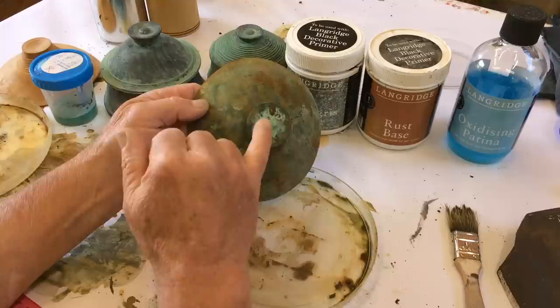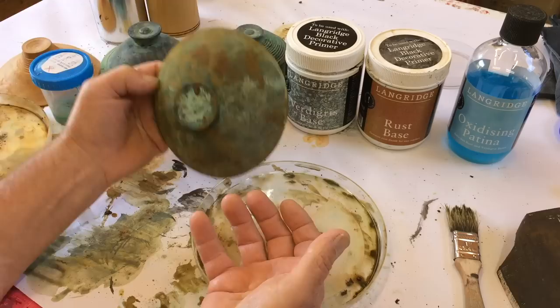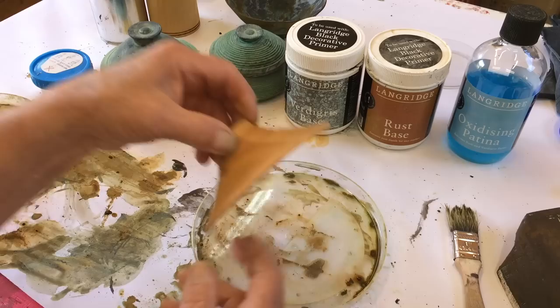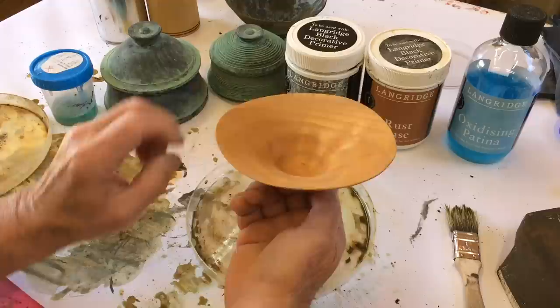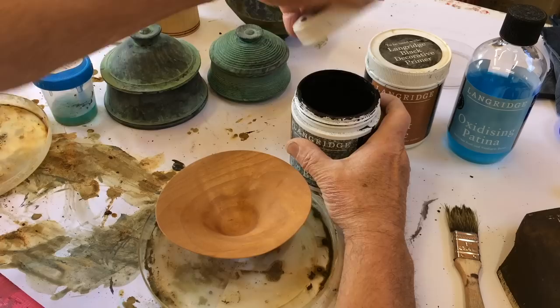This bowl has had some rust added to it so I get a more interesting surface. Now I'll do this small bowl so you can see this happening. This is a green turned bowl that went through the microwave — it's thin as a crisp, only about a millimeter thick — and this will get the Verdigris treatment. I use a fairly stubby little brush for this.